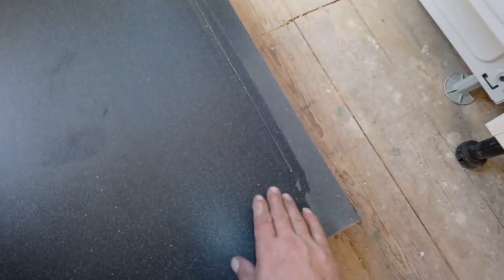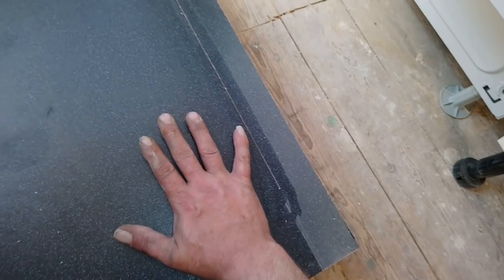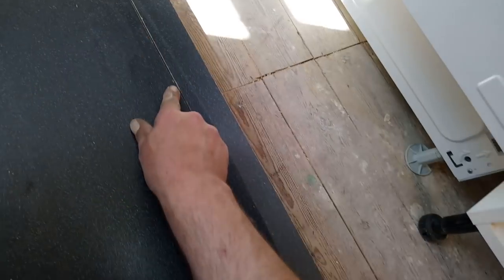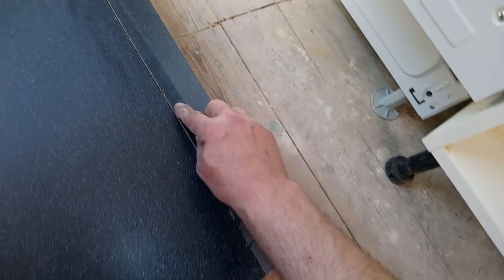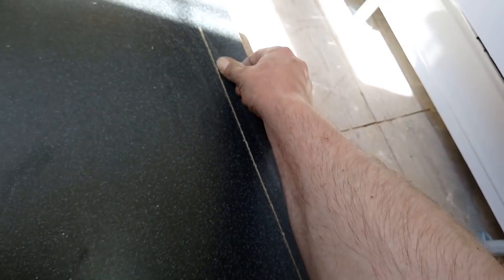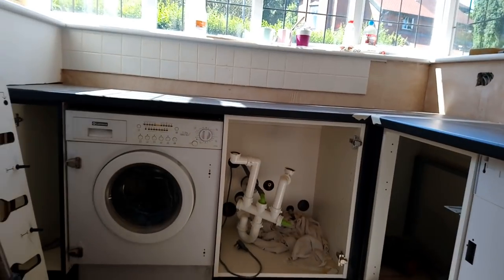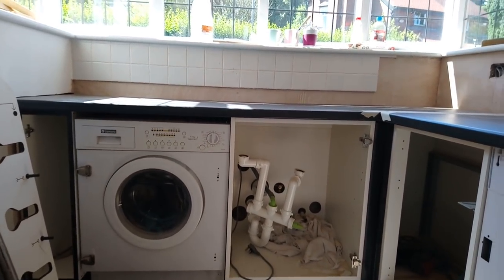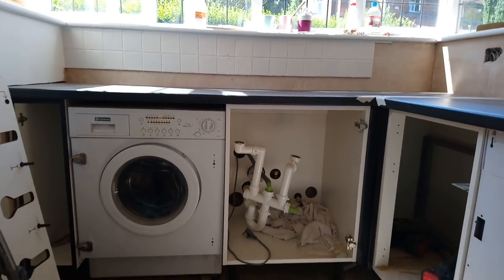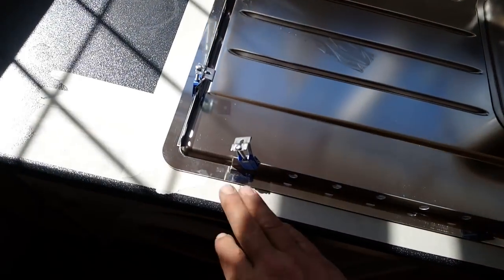I just tested it on this offcut. I had the track on this side so the chip guard was here — I've got a nice fairly clean cut this side. The other side didn't have the chip guard and it's chipped a little bit. Since I don't want to cut it with the jigsaw and I don't want to go home to find the double-sided tape, I'm going to risk it and give it a go. This is where it could all go tits up.